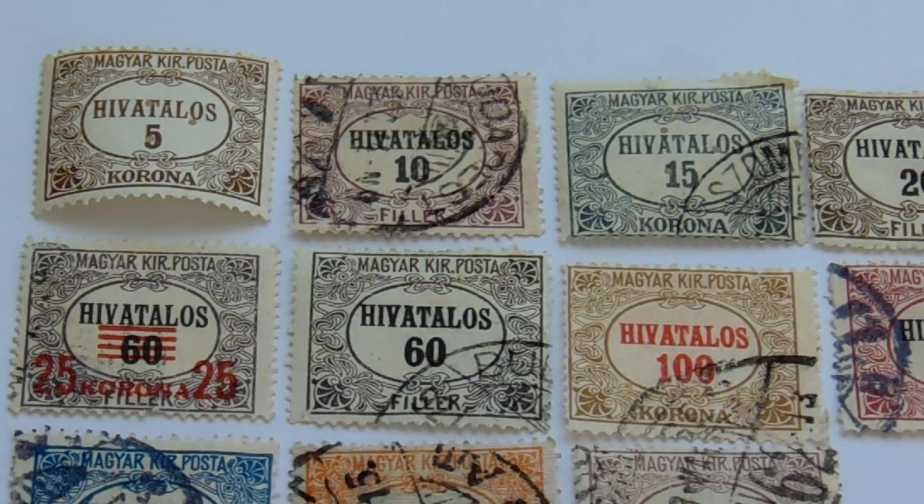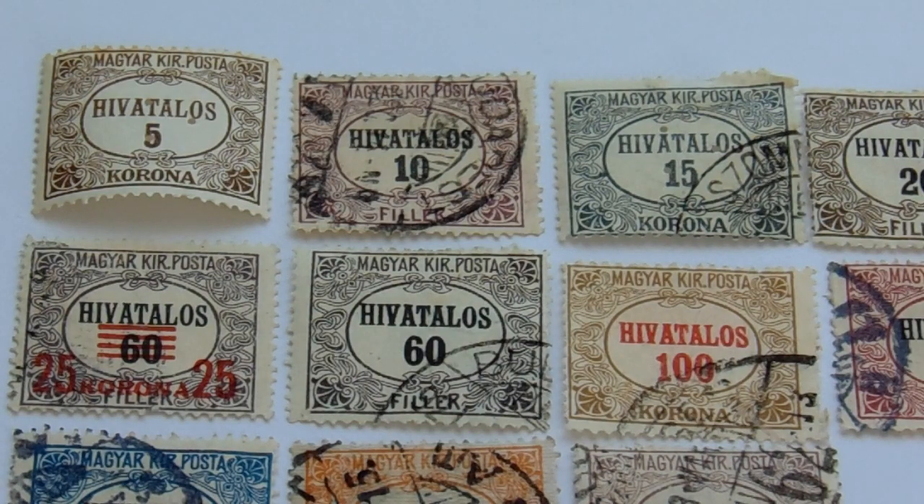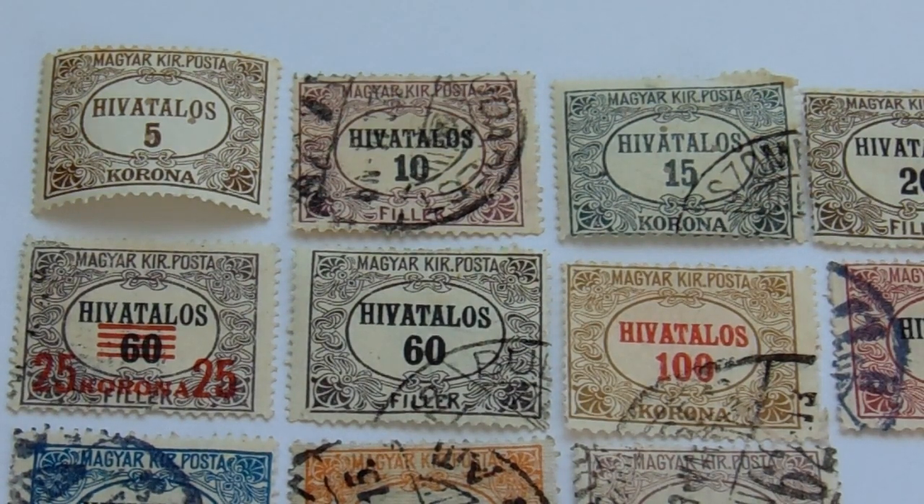Here we are today bringing you some old Hungary Magyar stamps. Look at that, we got one great big huge group right here.